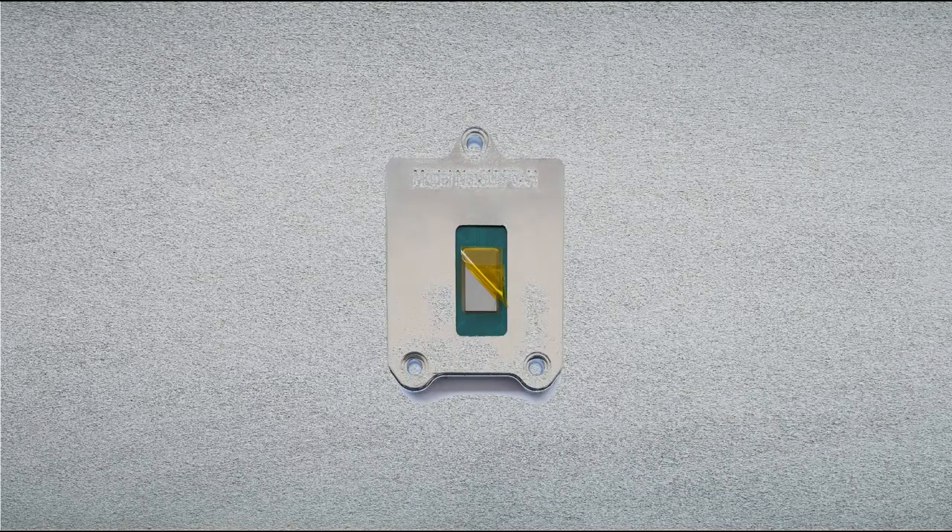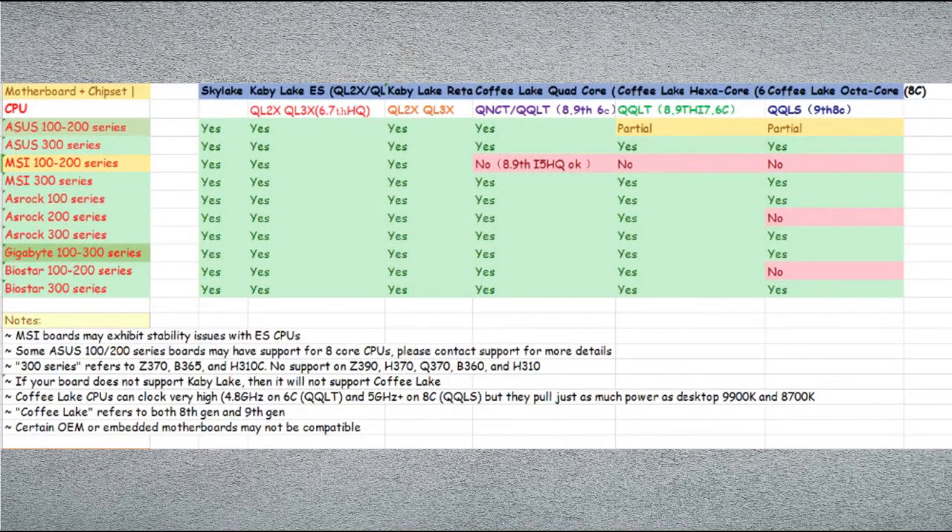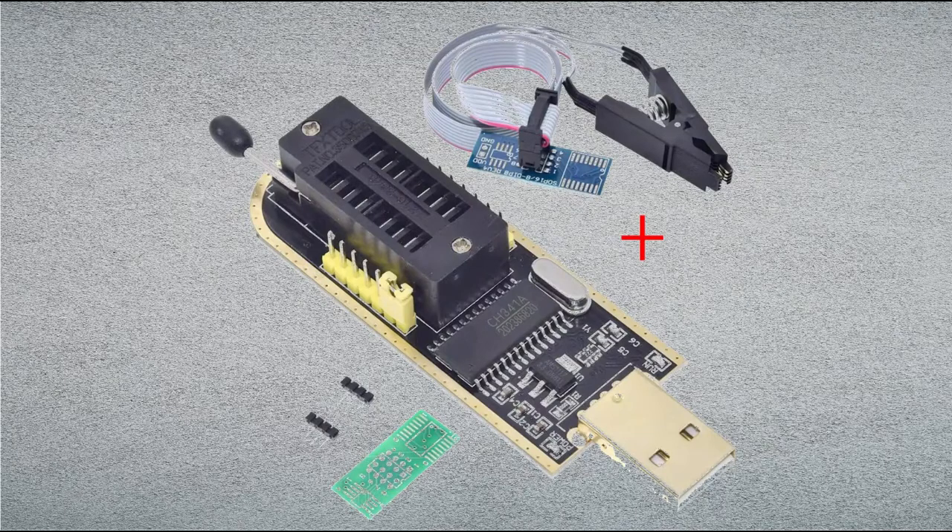For a price of $80, the QNCT offers solid performance, but it needs a bit of tinkering to get working. First, you need a specific motherboard — MSI boards are very problematic with these CPUs, so the seller always recommends going with Gigabyte boards. Also, you need a BIOS flashing tool, which I forgot, causing a two-month delay. The seller provides a specific BIOS that must be flashed onto your board, so a regular plug-and-play user won't be able to do this easily.